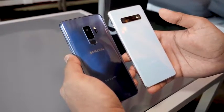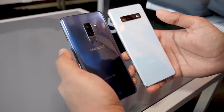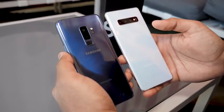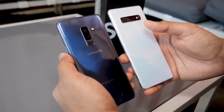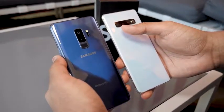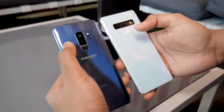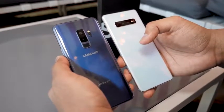Starting with the back, you can already see a huge difference in design between the two phones. They're about similar in size but the camera module is no longer vertical like the S9 Plus on the left. Instead you have a horizontal camera setup, quite similar to the Galaxy Note 9. The S9 Plus has two cameras whereas the S10 Plus has triple cameras, with a new 16 megapixel ultrawide camera paired with the same 12 megapixel standard lens with variable aperture and a 12 megapixel telephoto lens.